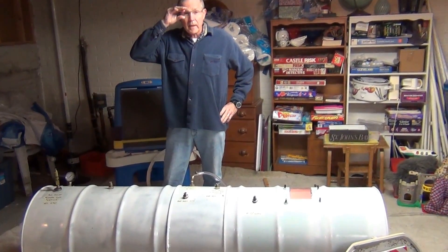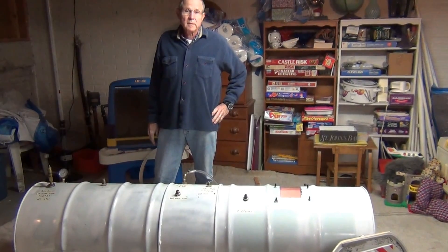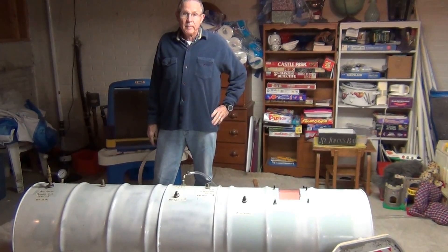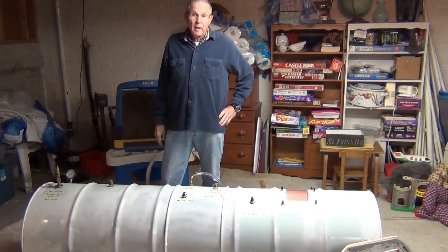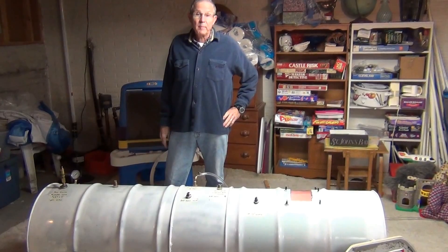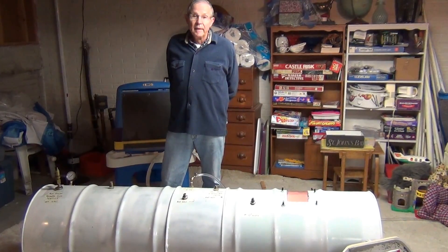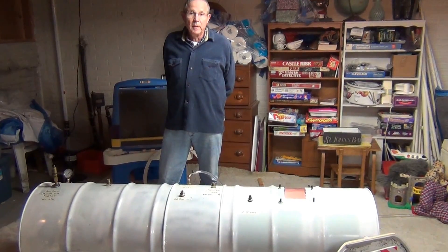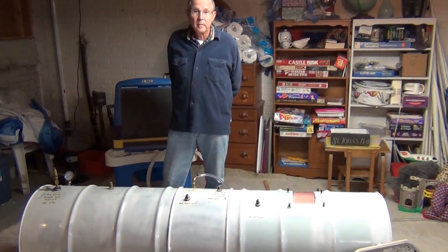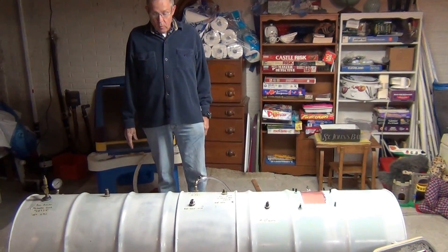Hi, I'm Terry, and I'd like to talk to you today about building a low-cost, inexpensive hyperbaric chamber. I find on the internet that hyperbaric chambers have a potential of doing a lot of good for a lot of different ailments, and I didn't feel like spending $5,000 to see if it really works, so a friend and I made one here on our own.